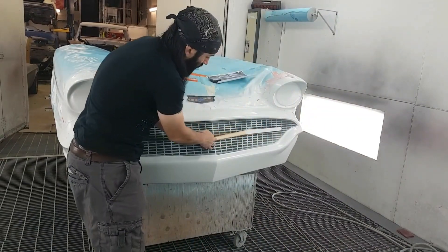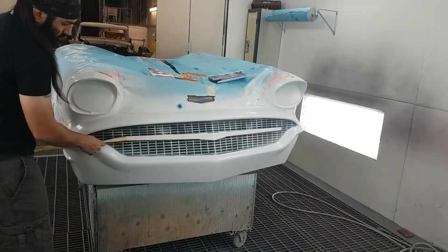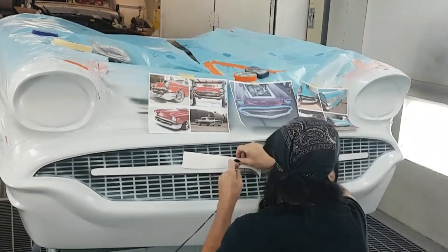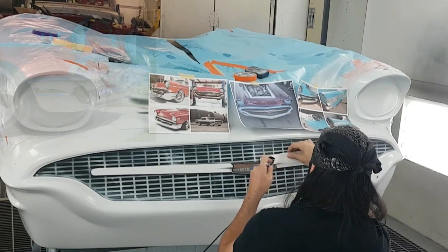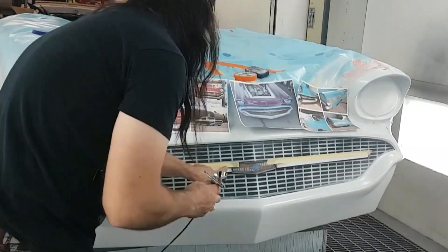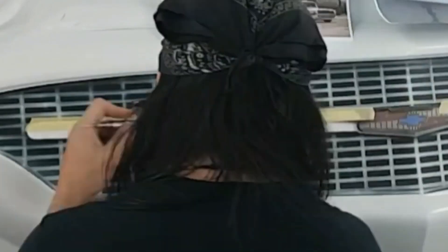Feel free to ask any questions if I've missed anything — I'm here for you guys. Alright, let's get into it. Where we wrapped up in the last video was painting the grill, and now we're going to tackle the chrome. Chrome is really just a reflection of its surroundings.